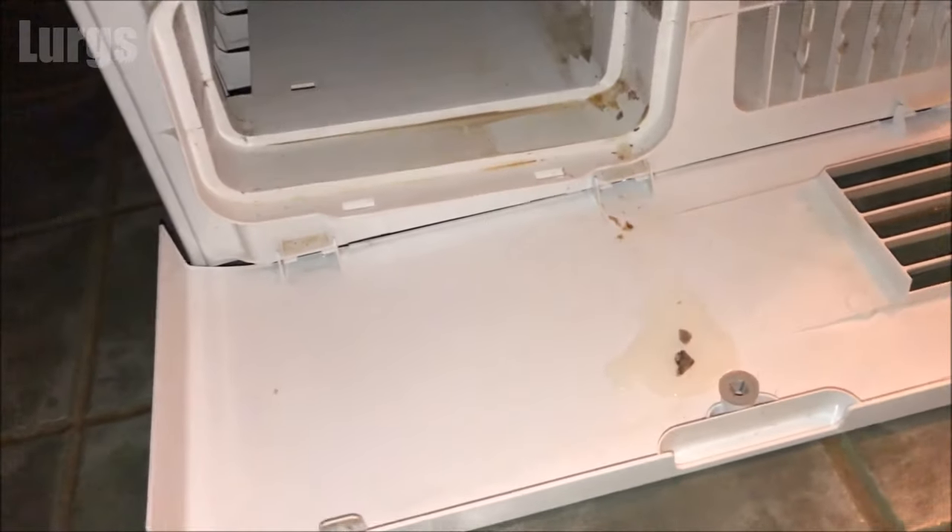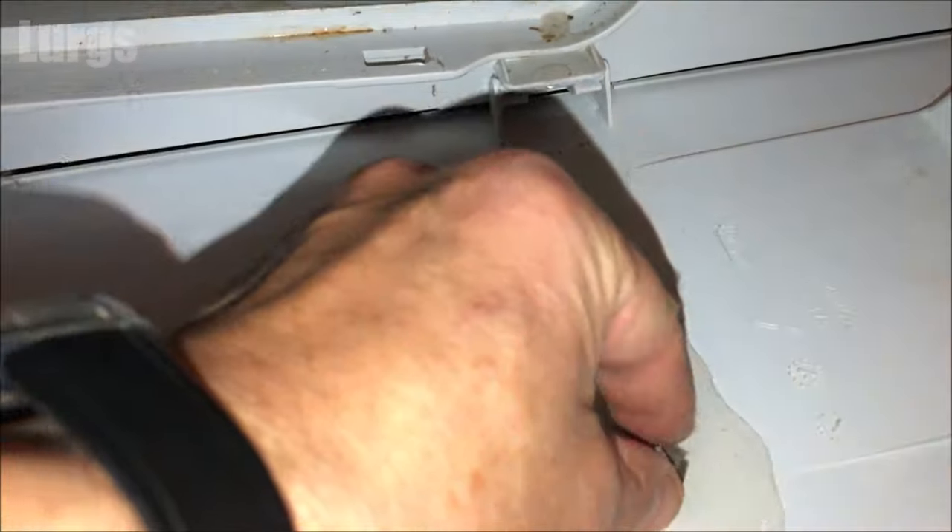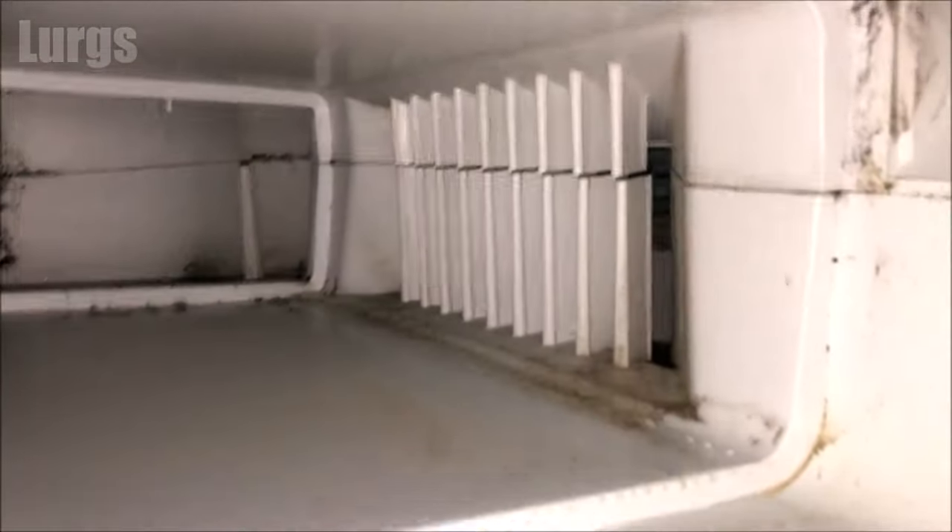If we have a look inside where the condenser comes from, we've got some dust and dirt in here. You just need to give that a good clean with a cloth. If it's dry, you can try your vacuum cleaner in there - just get that as good as possible.